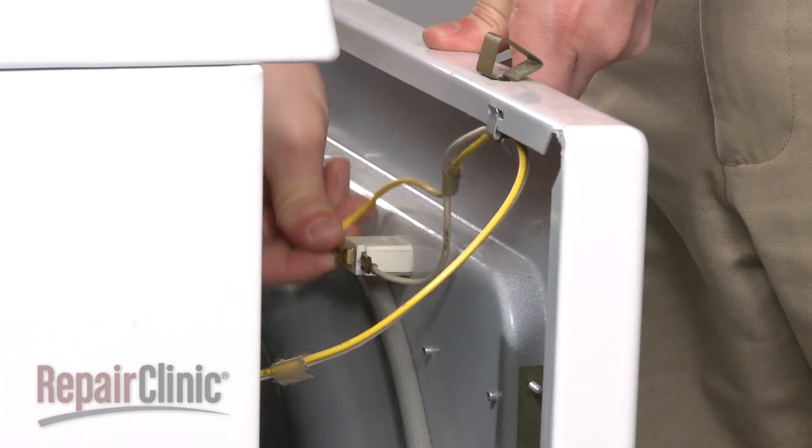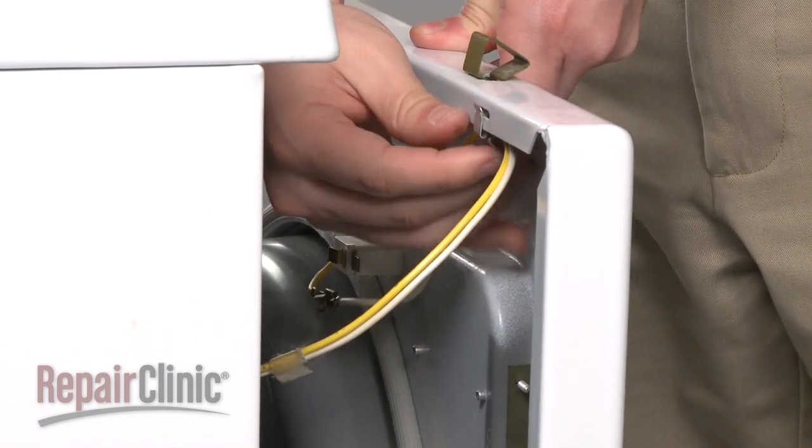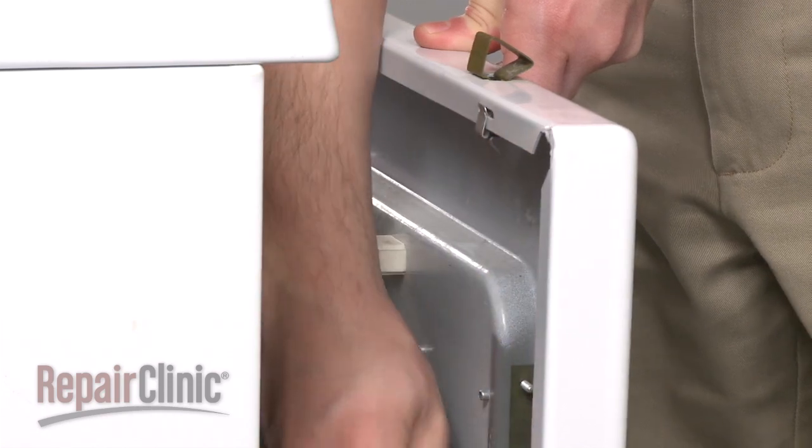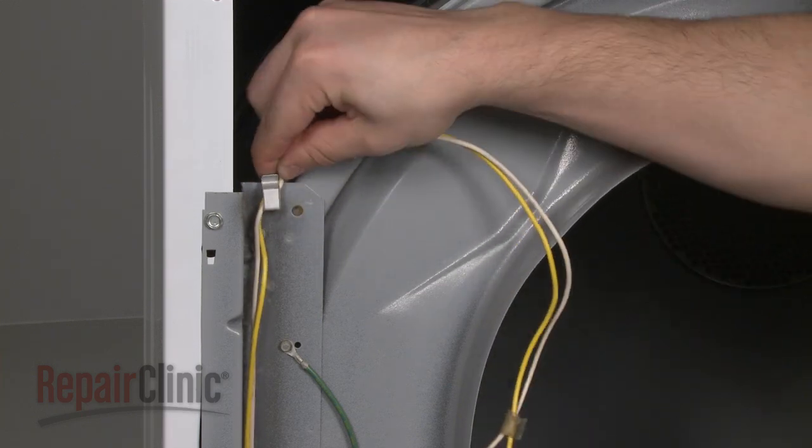disconnect the wires from the door switch, as well as from the retaining clip on the panel, and set the panel aside. Release the wires from the front bulkhead.